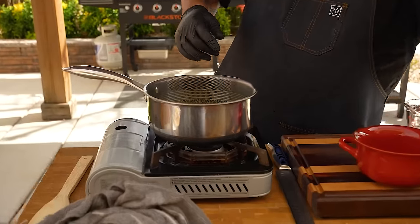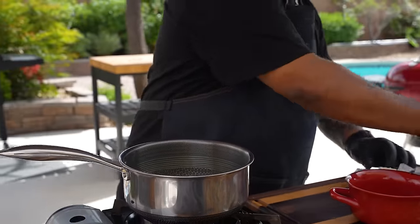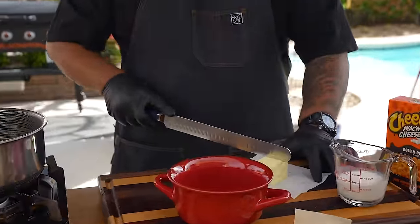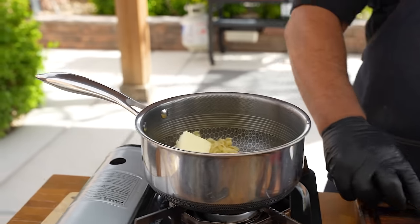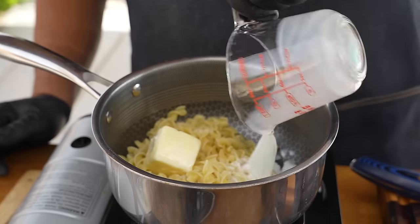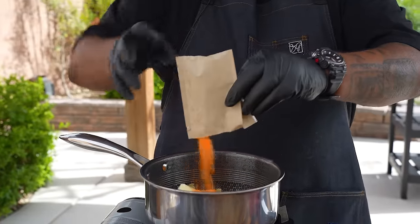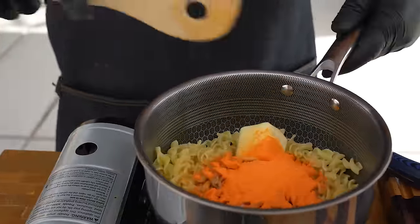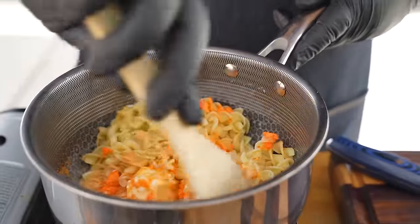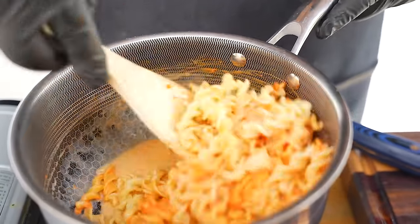Timer went off after seven minutes. Drain into a colander — do not rinse. Put the noodles back in your pot. Now add four tablespoons of butter, one-third cup of milk, and then the cheese packet that came in the box. Look at that color — we did say Cheetos! Right off the bat you can smell it. Let the heat from the noodles help everything melt together — look how creamy that is.